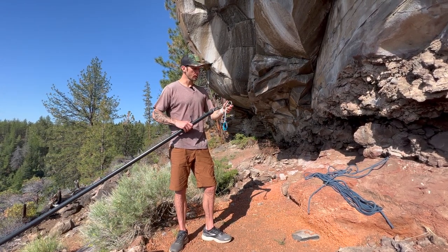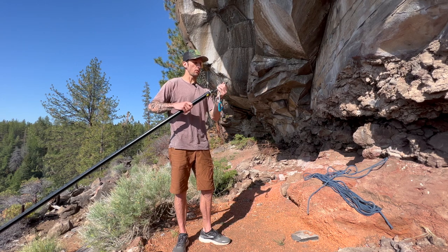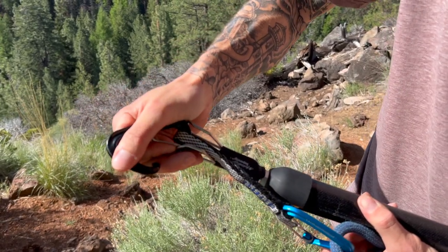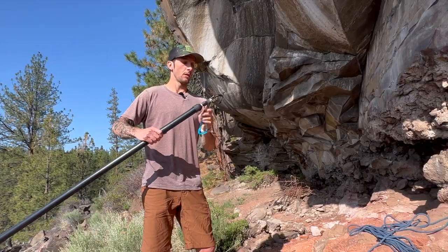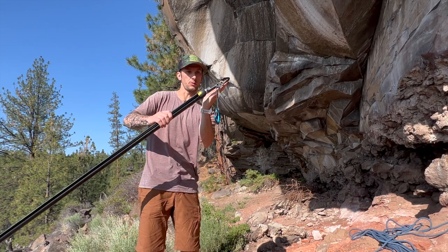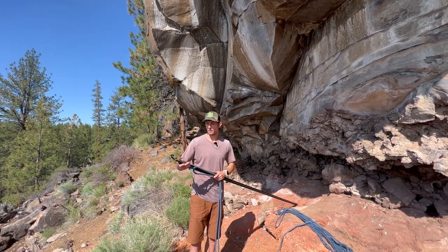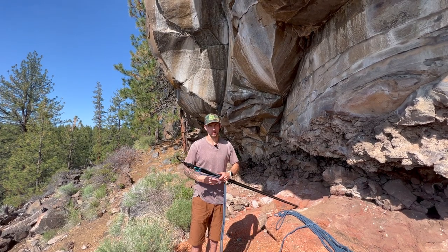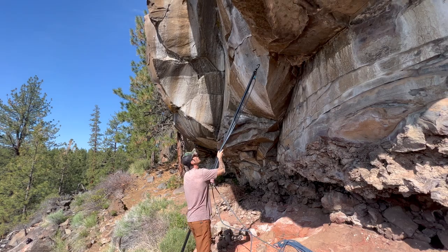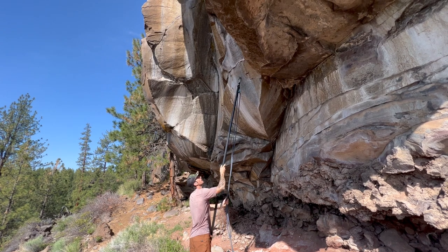So first, to hang a draw, you will put the carabiner in these two prongs here, which when doing so will open the gate to the carabiner. Putting this in, you can see that this is offset from the main pole so that the draw hangs flush with the pole. Now that we have our draw inserted into the Super Clip, all we do is hook the carabiner into the hanger and give a little tug.